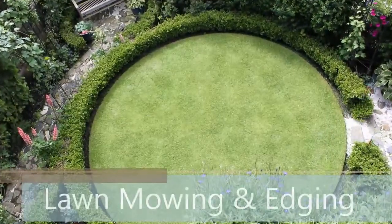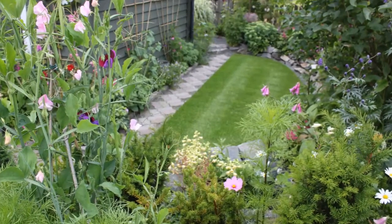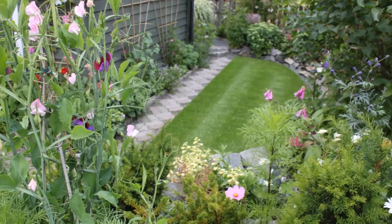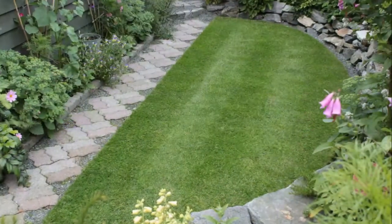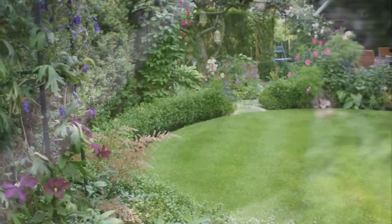Although this Norwegian garden is tiny — only 150 square meters — I've incorporated two small lawns into its design. They form the hearts of the west and east gardens and are a direct tribute to the front and rear lawns once so popular in England.